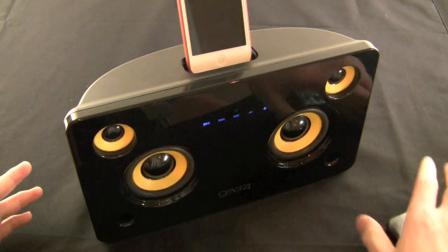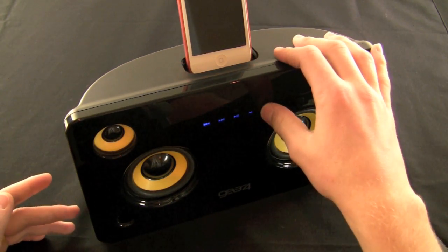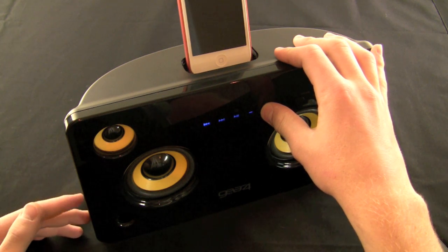So we're going to crank it up right here really loud. You can use the touch-sensitive controls on screen and you'll be able to see what it's like pumped up.